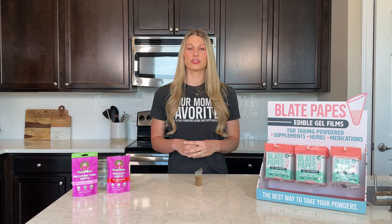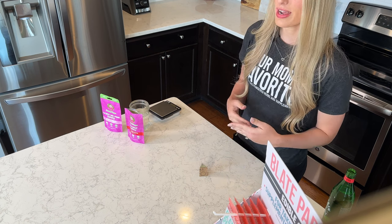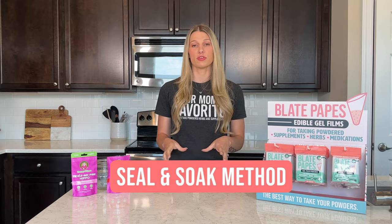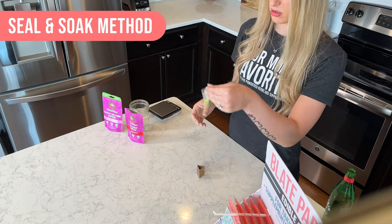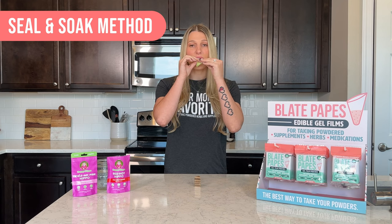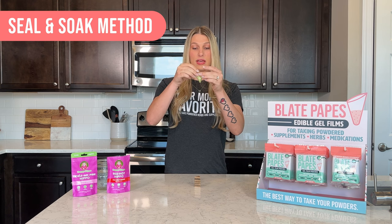This next way is great if you don't have a cup of water or if you're traveling. You can actually pre-seal it and take it with a water bottle. There are a few different ways to seal them shut — I'm just going to show you a couple right now. The first way: just like before, but instead you're going to lick, then fold over the top, and then the excess.